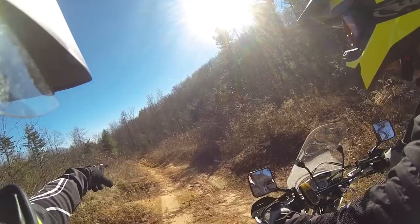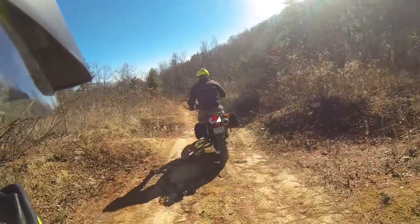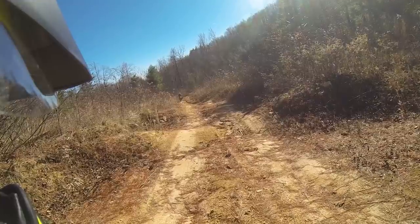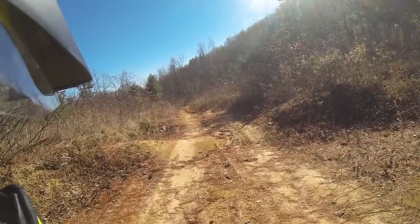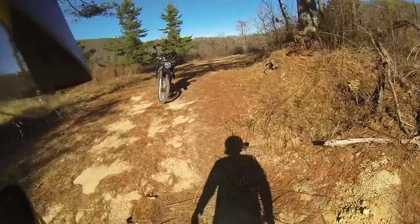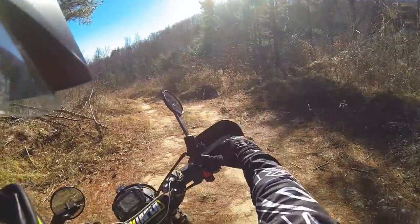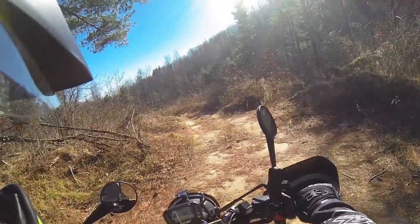Ride down there and see what that curve looks like. Oh yeah, it does look worse than it is. Neither one of us grew up riding dirt bikes or anything, so we're not exactly experts. But we will give it a shot.